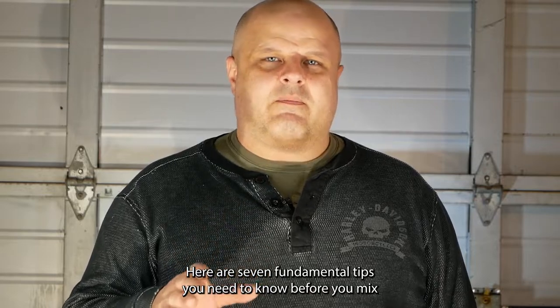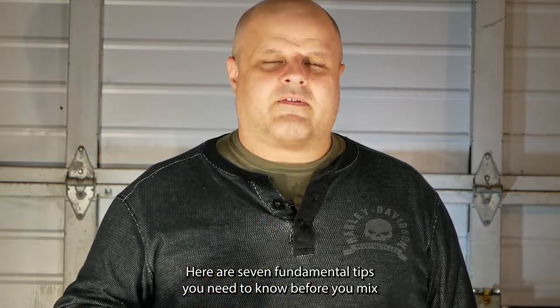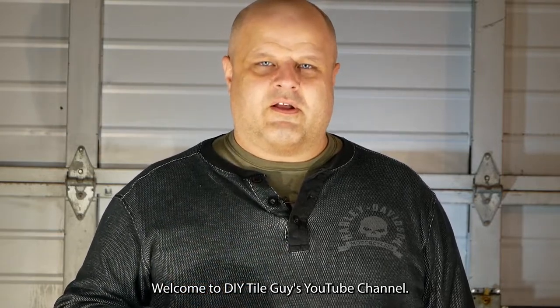Here are seven fundamental tips you need to know before you mix a bucket of thinset. Welcome to DIY Tile Guys YouTube channel.